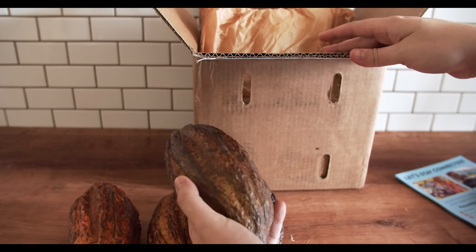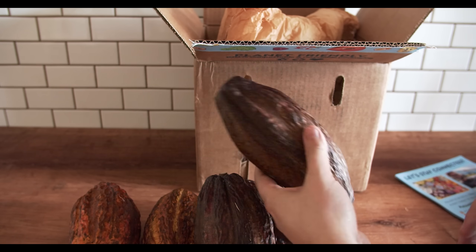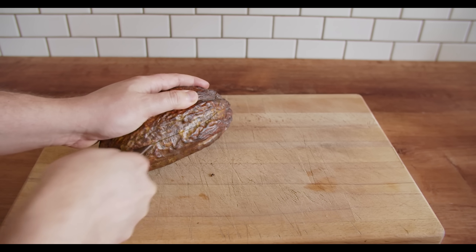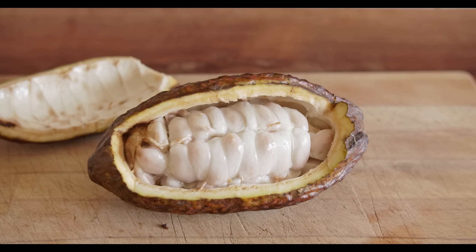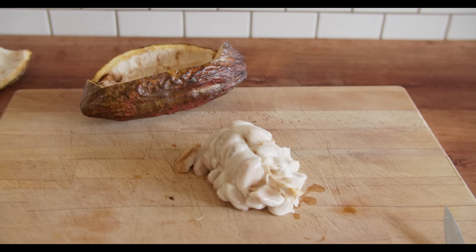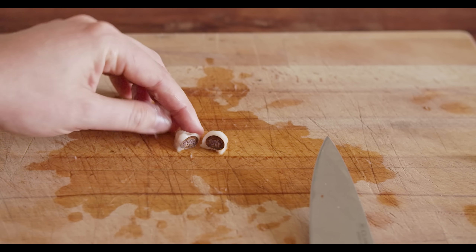For those keeping track at home, I'm pretty sure these are the Trinitario cultivars of cocoa. For this video, any kind of cocoa will work and you can typically find them online, although it's not super cheap. The first thing we want to do is split open these pods very carefully using a knife, so we can expose the interior. Inside, the cocoa pod is surrounded by a shell and inside are the actual cocoa beans. If we scoop the beans out, you can see that each bean is surrounded by some fruity, pulpy flesh.